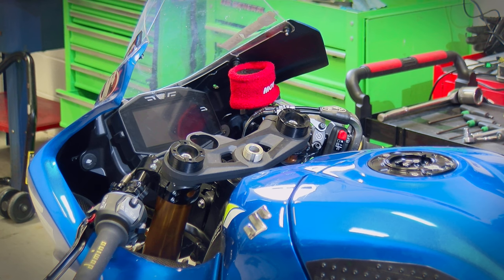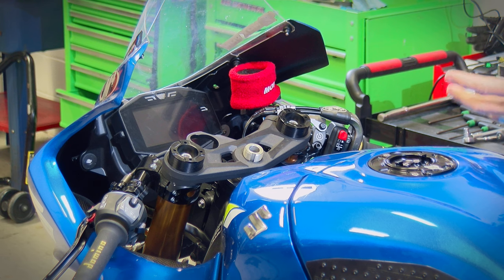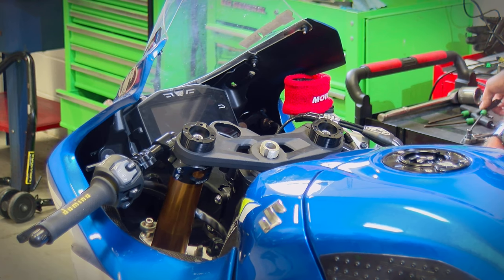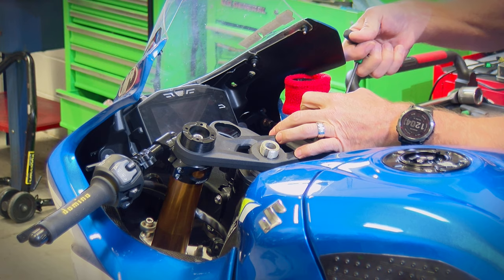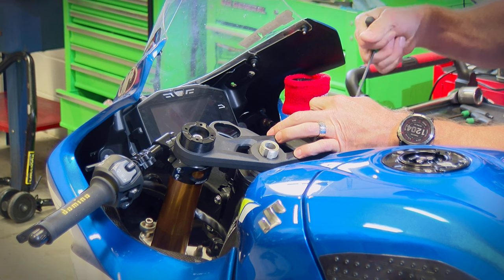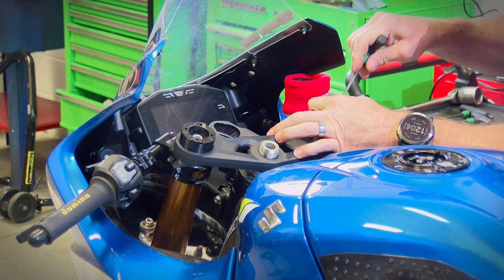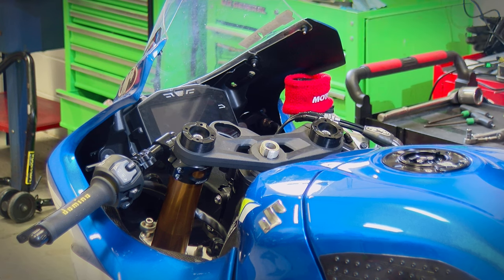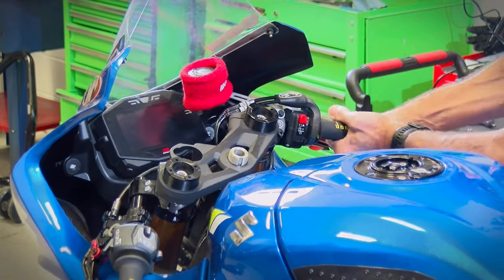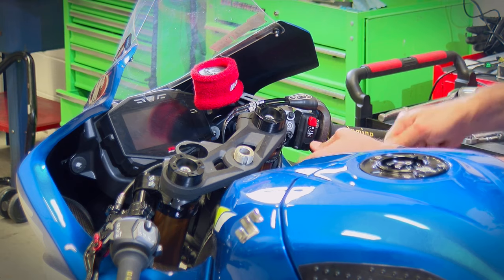I've got a Brembo master on this, a quick-turn throttle, and a Motion Pro stop-start switch, so this looks a little different than what you guys probably have — just be aware of that as we go through this process. I'm going to loosen up the clip-on tube, then loosen up the controls and slide everything off as I pull the bar out.